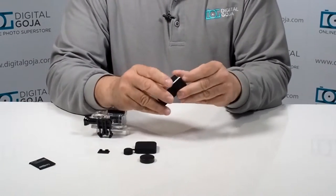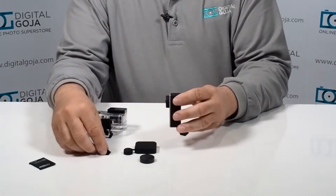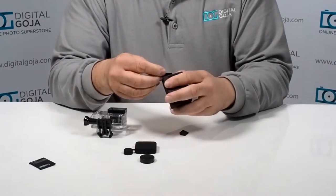Many a time I've misplaced the port cover for my memory card and charging ports. Here's a replacement that works the same way — it just snaps on.